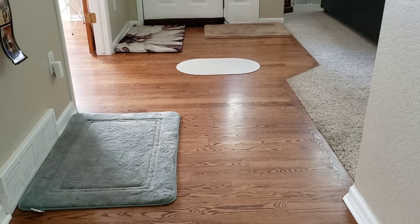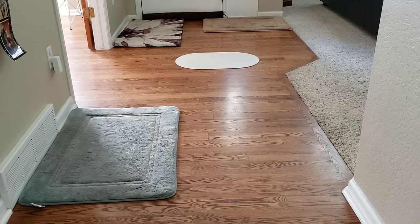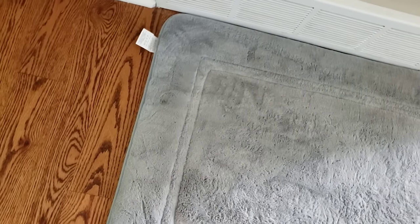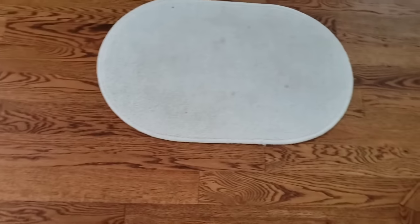The first video challenge is going to be with the bathroom rugs. I put these bathroom rugs on slick hardwood floor on purpose so they easily slide around. Also some of the bathroom rugs have their tags hanging out to see if these vacuums will suck them up. These bathroom rugs range in various size, thickness, and material types, so we'll see how well the vacuums can do.